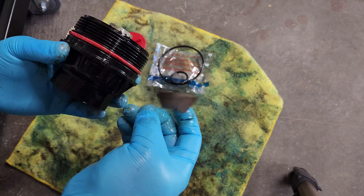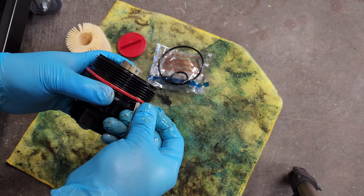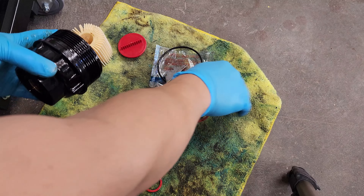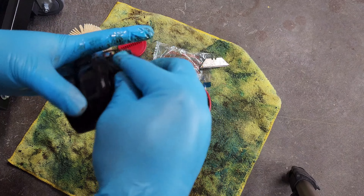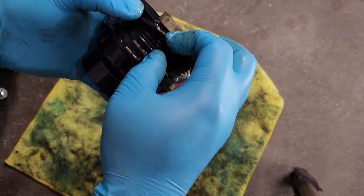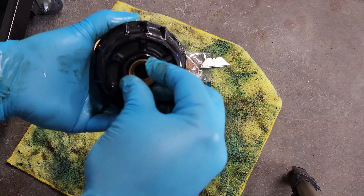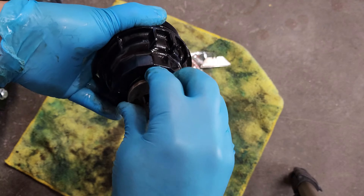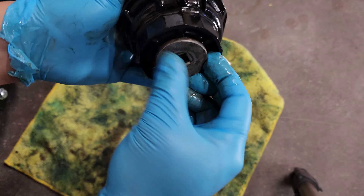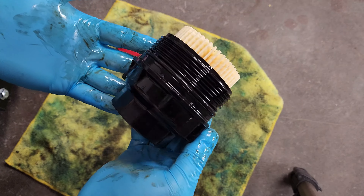Alright, so this is the old filter housing. You've got to take off the o-ring here and down here. I just use the oil that's already on my hand to put the new o-ring on — just make sure you put it back in the correct spot. Twist that on hand-tight, and I'll tighten it once I get back under the car. Then just put the new filter on and you're good to reinstall it.